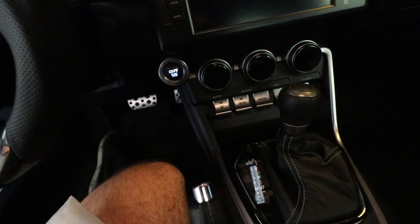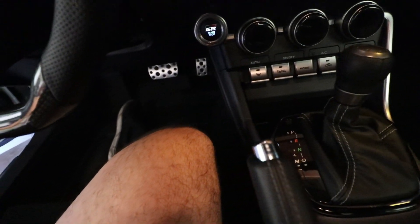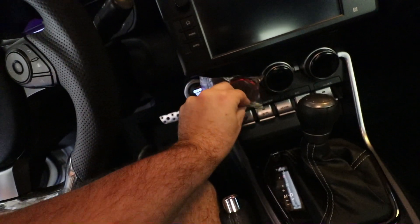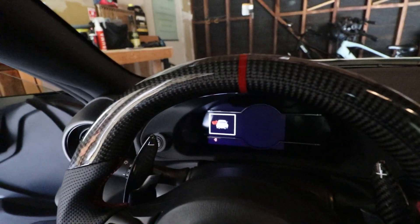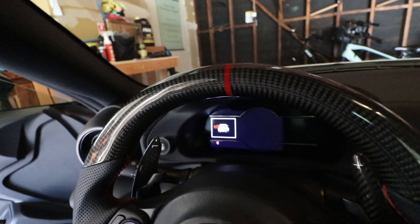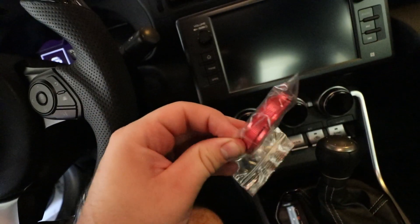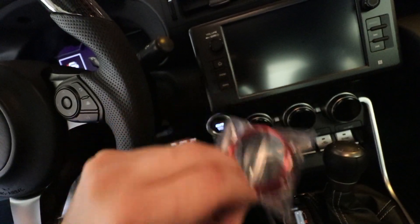Go ahead and unbox those — all individually wrapped, but nice red little covers that'll look really nice. And it'll match the red stitching and red line on the steering wheel. Yeah, look really, really nice. Let's go ahead and put these on.